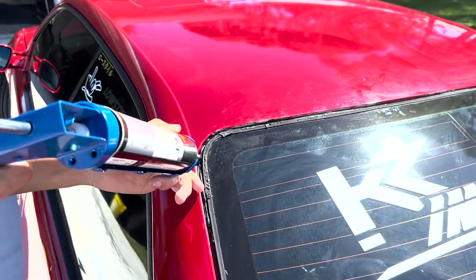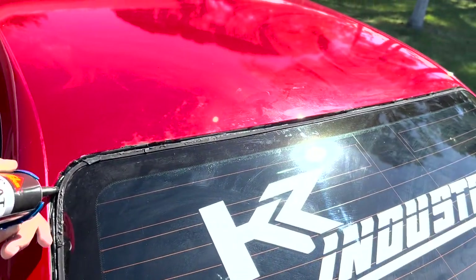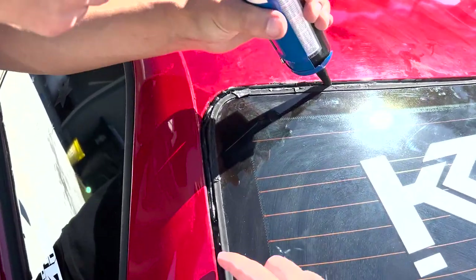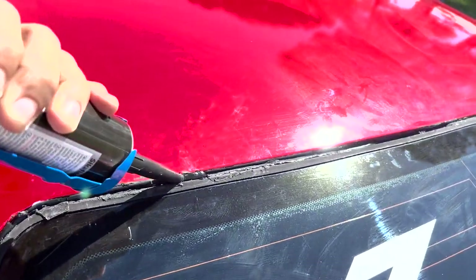First thing you want to do is run a bead of the black silicone around where the roof wing is going to line up. Hold up the roof wing first to see how far it's going to come down, then lay a nice bead all the way around.